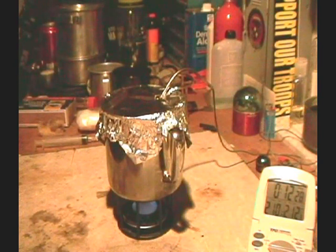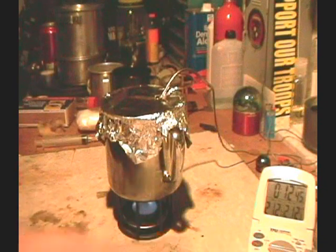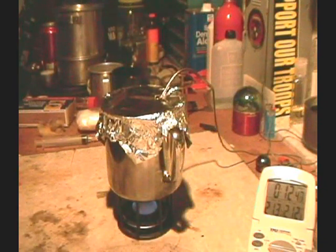There we go — 212 degrees at 12 minutes 39 seconds. That's kind of baffling. Okay, let's let this run out.